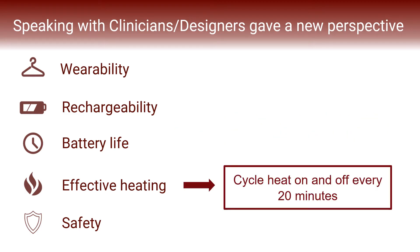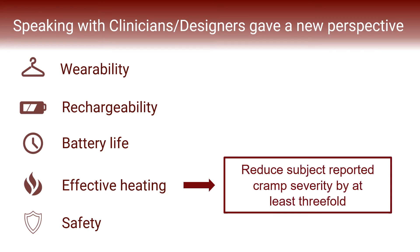Our clinical mentor pointed out that in heat therapy, patients are told to apply and remove their heat source in 20-minute intervals. This gave us a new feature to code into our design which would automate the process by cycling the heating pad on and off every 20 minutes while in use. Additionally, we are setting a goal that subject-reported cramp severity while using Aradia will be reduced by at least three-fold when compared to cramps experienced while not using the device, and we will conduct user testing to confirm this.